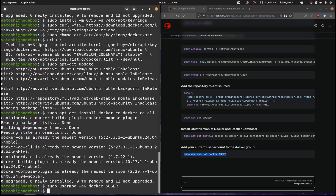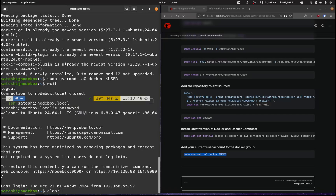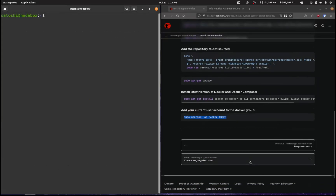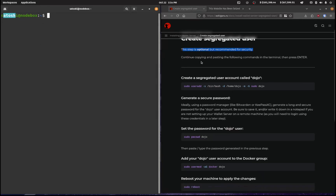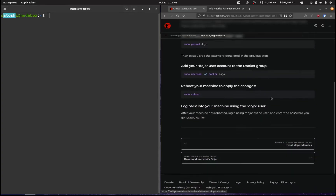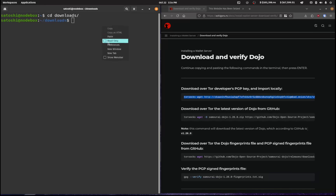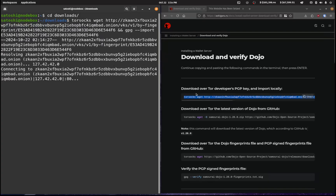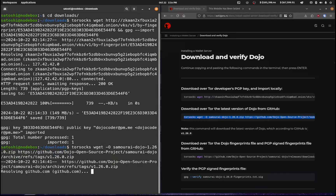What you'll need to do here is exit out of this terminal and log back in so that it takes this into account. Moving on — creating a segregated user is an optional step. I'm not going to do this; I've already got a username which is 'satoshi' and I'm going to use that. We'll go to download and verify Dojo, so I'll copy this and cd over to my downloads folder and do it in there. I'll paste that in to import the key and grab the actual zip file.